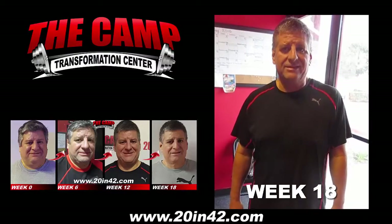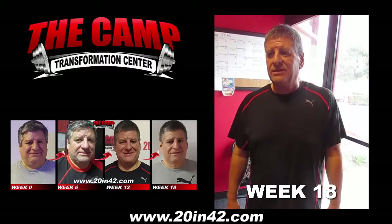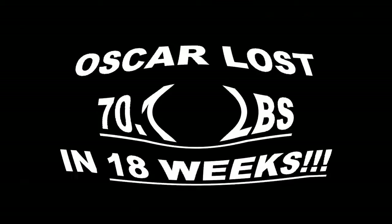We're here with Oscar Morales at the Camp Transformation Center for his final weigh-in for a six-week challenge. His starting weight was 208.6. He needs to be at 188.6. Go ahead and step on that scale. He needs to lose 20 pounds in 42 days. You can do it.